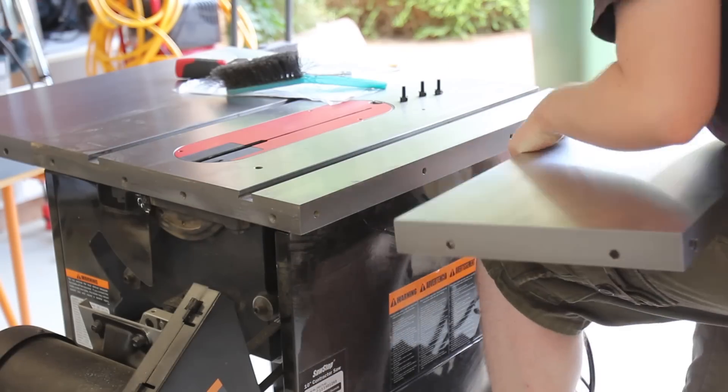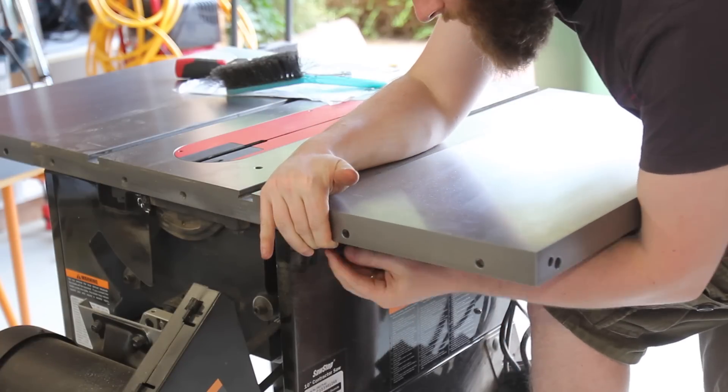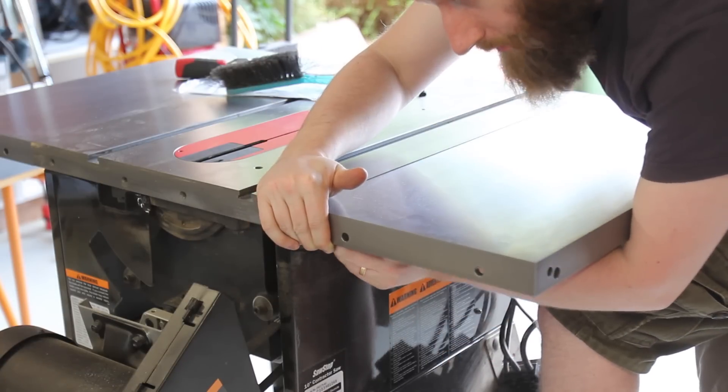After the saw was disassembled and somewhat badly cleaned, the wings go on but they're a little loosely tightened. The four bolts will hold it up.